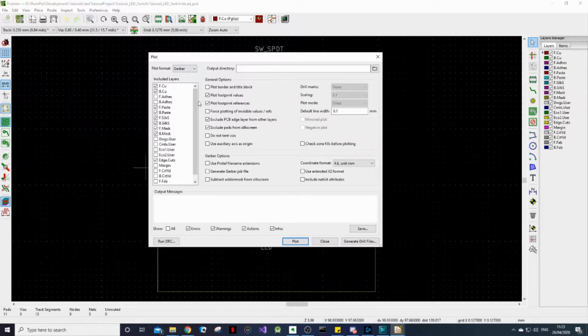On the left hand side here are the layers of our design that we want to export. You can leave it on the default ones — these are the most important for our basic design. The F and B stand for front and back, and CU is the copper layers. The paste layers show where the solder paste needs to go.